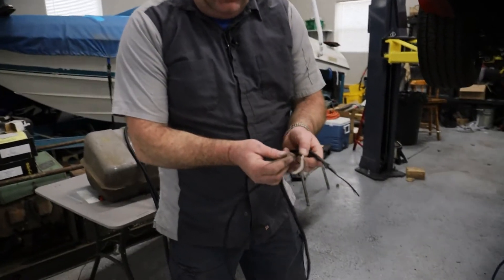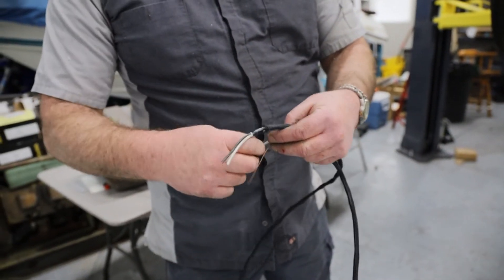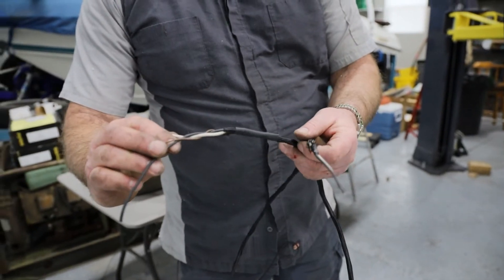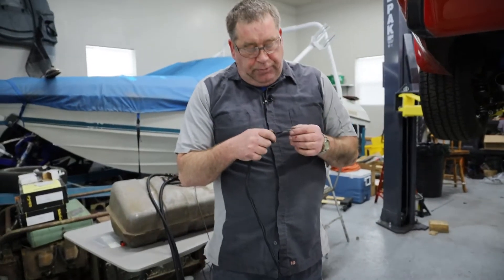Then I will hook this wire up to that fuel pressure sensor. So this is the shielding wire and these three wires are just loosely braided together like this all the way through this harness and all the way through the harness going up into the car.